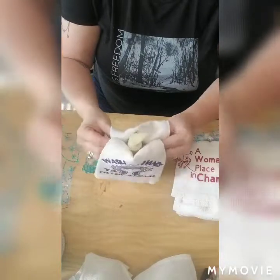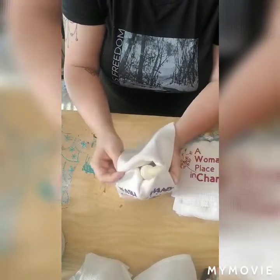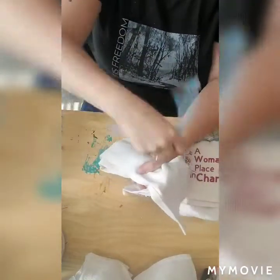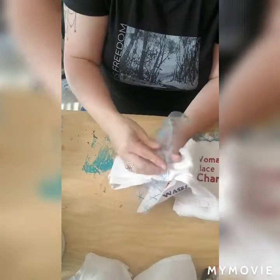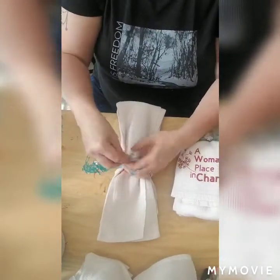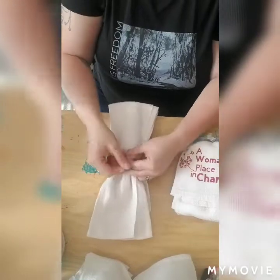I'm just going to gather the tulle around the top. You put your tool in there under your fold — it kind of gets hidden under the fold — then tie it in a knot, nice and tight.